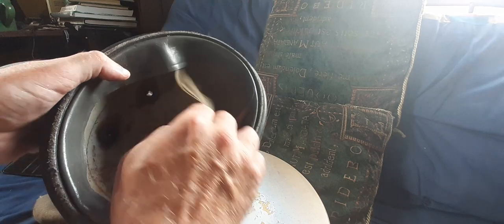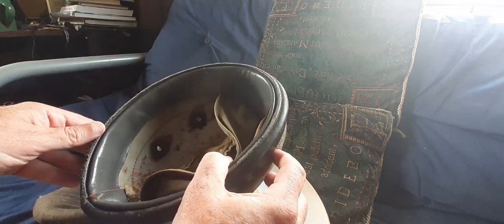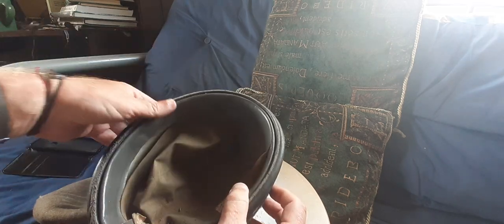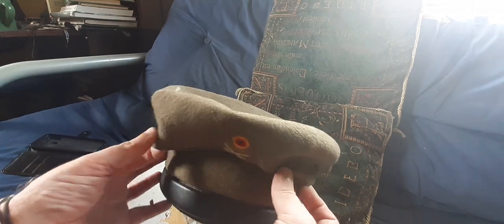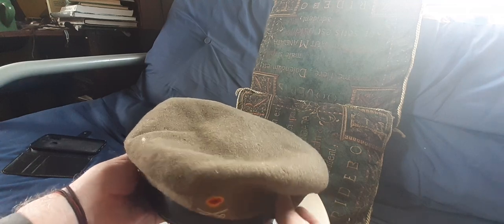Underneath the olive liner, if I pull it away, you can see the white plastic of the skull cap and how it's been formed. Then there's a leatherette sweatband, which on this example is damaged. These pieces of headgear, when declared surplus, used to fill surplus shops in the 1970s and into the early 80s. But now it's become its own stand-alone collector's piece.